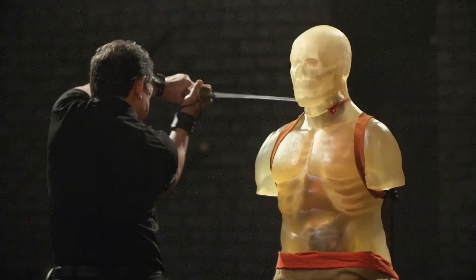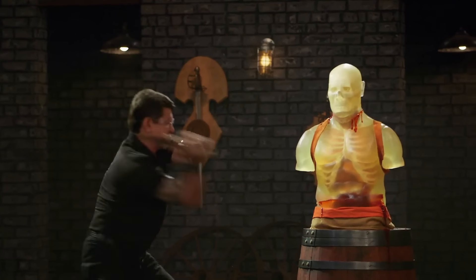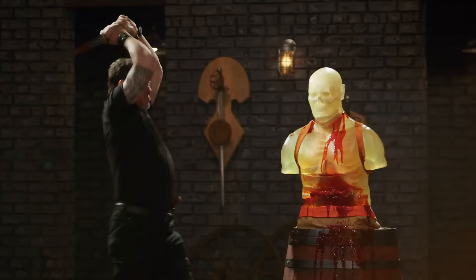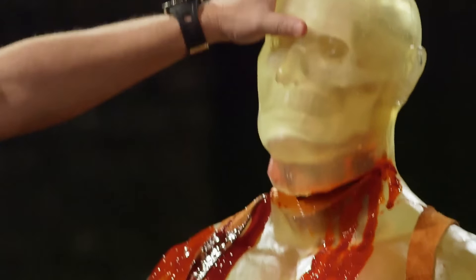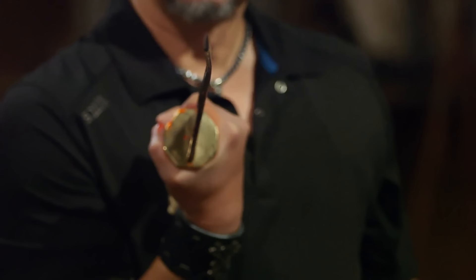Bladesmiths, welcome to the kill test. To find out what kind of lethal damage your weapon will do, I will take your sword and deliver some killing blows to this ballistics dummy. Peter, you're up first. Are you ready? Let's do this. Peter, first up — your edge is sharp, the balance feels good, but it did take quite a pronounced bend. The more important thing is, it'll kill.